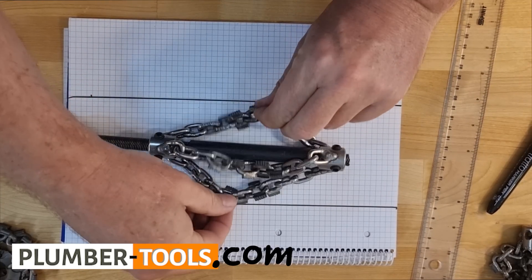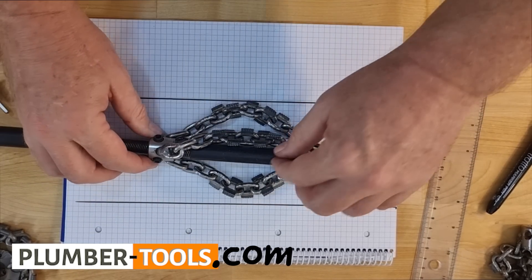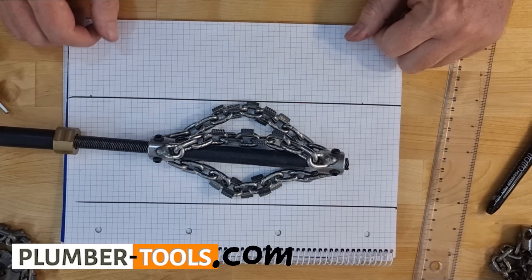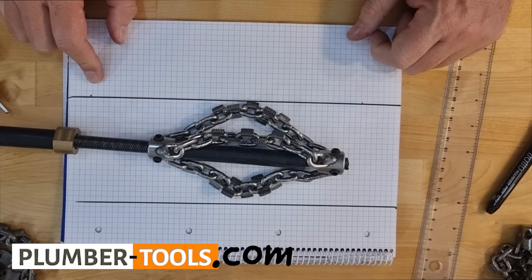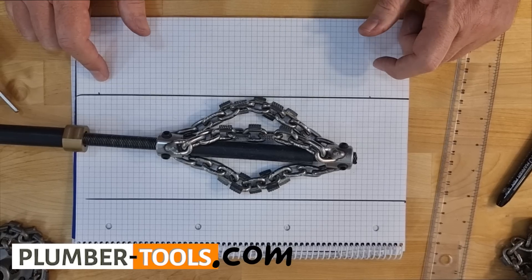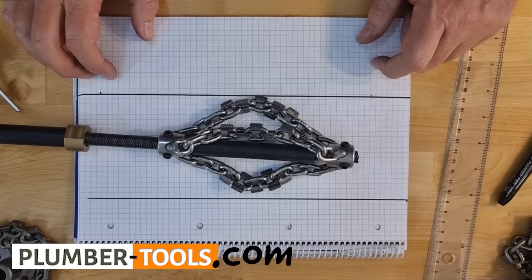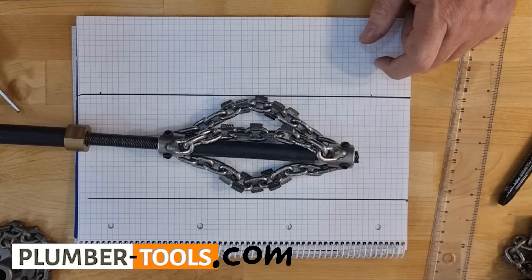And now my chain and shaft is ready for a perfect light descale. Thank you very much Kevin for the question. Please, if you have any more, don't hesitate — give me a call, drop me a mail and I will do my best to help. Have a super day. Ciao.